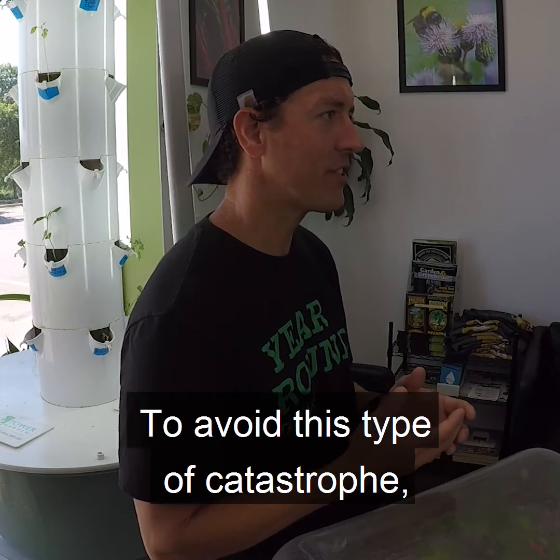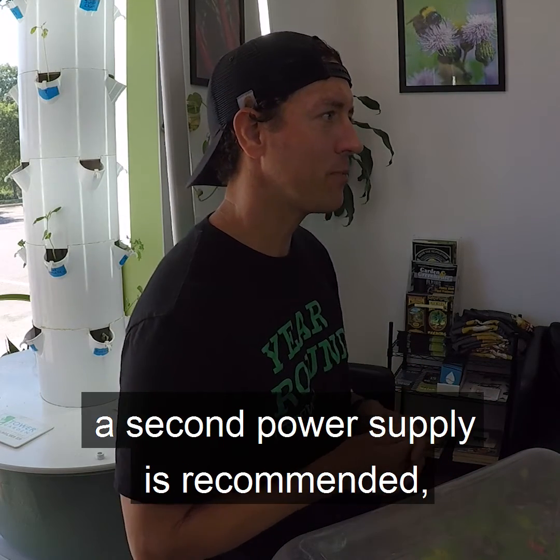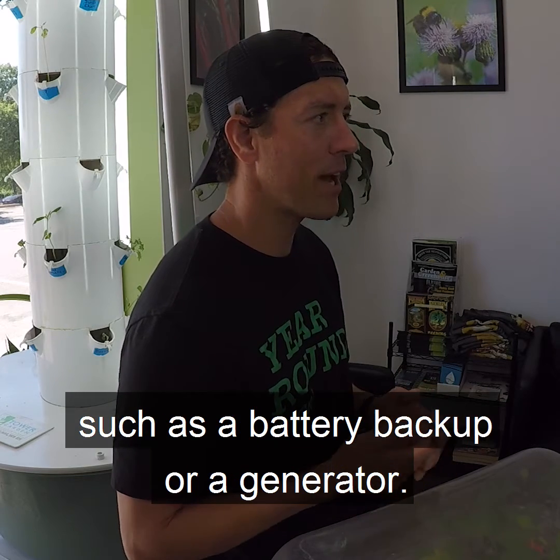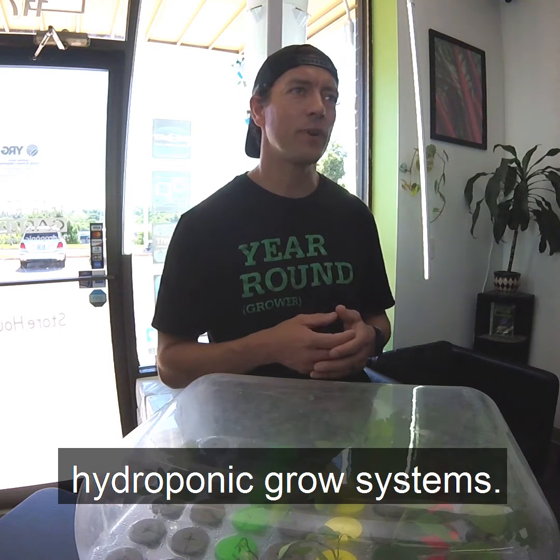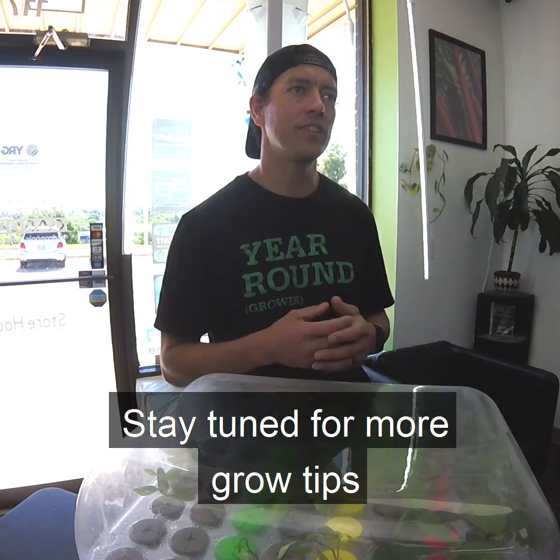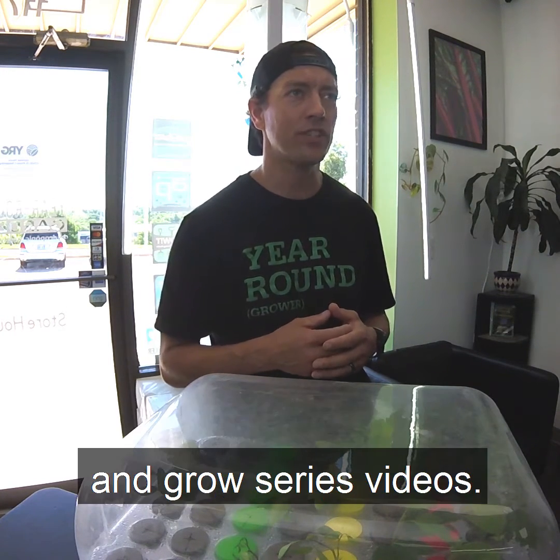To avoid this type of catastrophe, a second power supply is recommended, such as a battery backup or a generator. This is Jason with Year Round Garden. This concludes our series on hydroponic grow systems. Stay tuned for more grow tips and grow series videos.